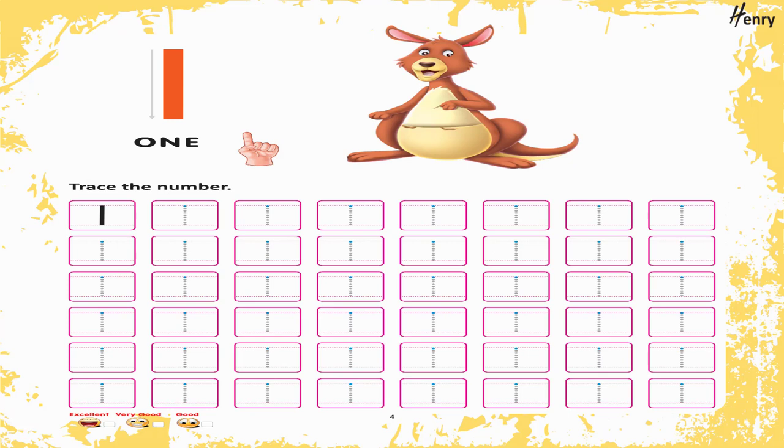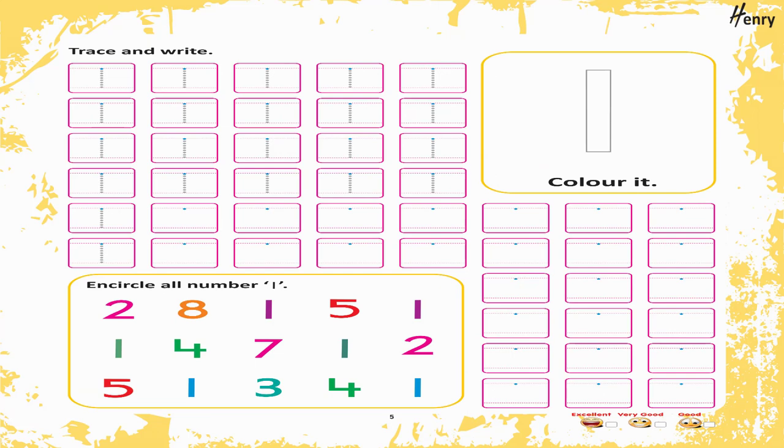1. Trace the number. Trace and write. 1. Color it.